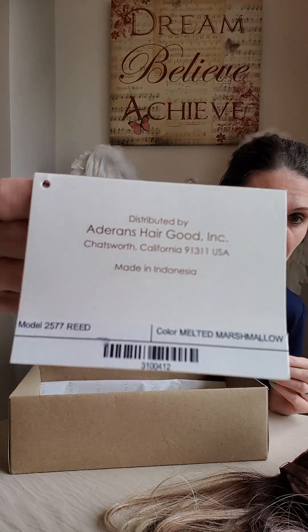So that's the box it's come in - you can see Reed and Melted Marshmallow on it. Now, I've sewn wig clips into this before I've even really done anything because I tried it on once, just to make sure it's okay, fell in love, and thought the next time I put this wig on will be when I review it with you guys. I've sewn in three wig clips because I know I'm going to get a lot of wear out of this - it's a slightly longer style and needs that added security.